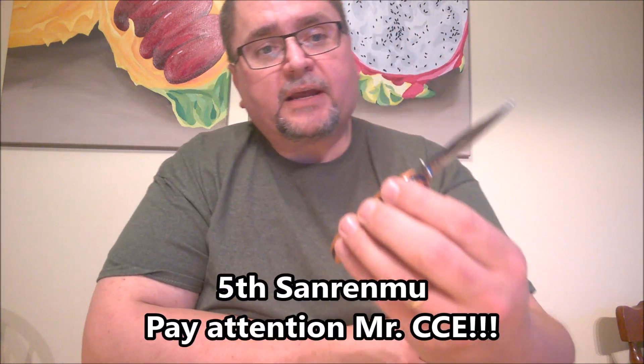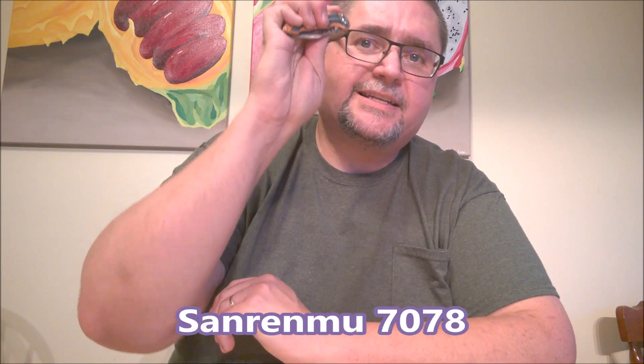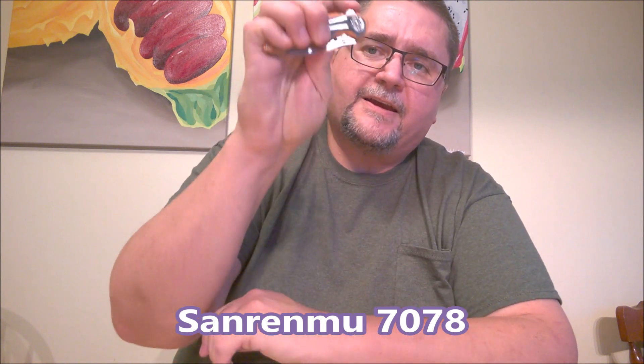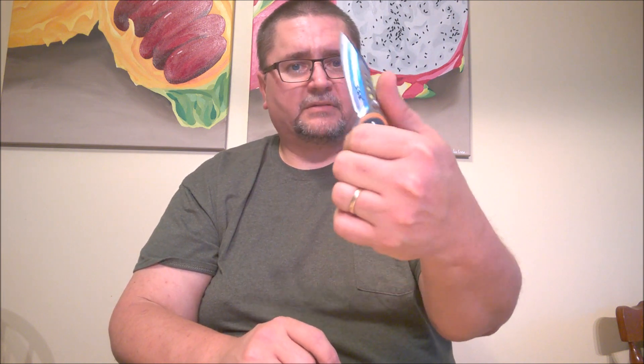The third Sanrenmu I'm showing this time is another slip joint that I've done a review of quite recently, so I won't talk too much. It's not really a flipper, although you can get it to flip if you do it just right — you have to give it a little hand action to help it open up. A lot of belly on this blade, really really nice. It's quite a secure, safe knife because of this finger protector — so even if you slip the joint, it'll crash into your index finger and won't close on your hand. Really nice knife, I like it a lot.